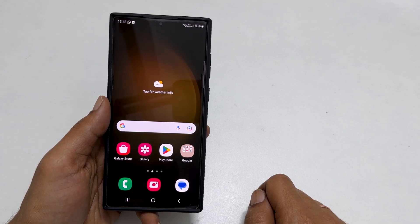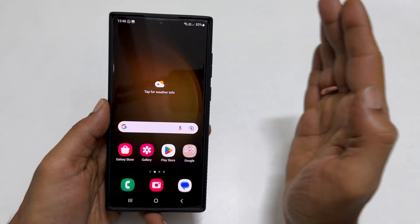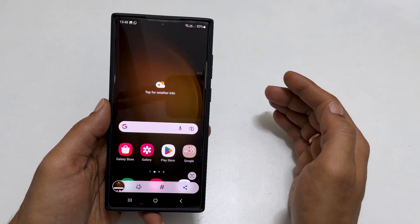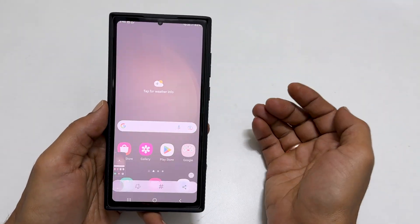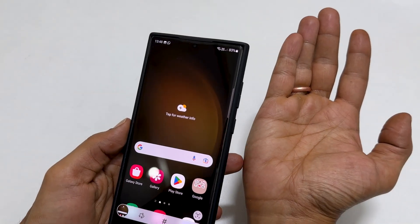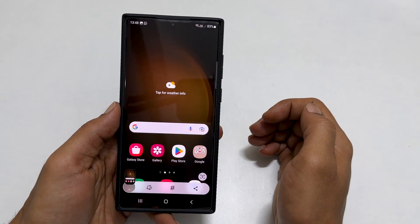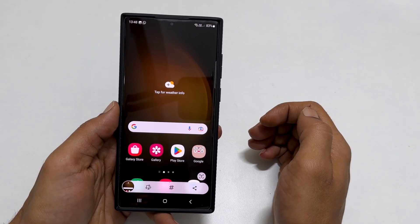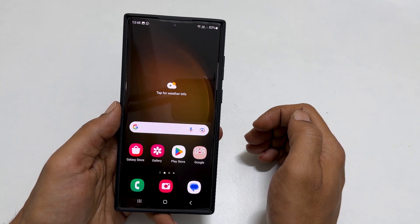The palm swipe gesture is another way to take a screenshot on Galaxy S23 Ultra. To use this method, swipe your palm on the screen. You can swipe right to left or left to right. Make sure while you swipe your palm, you keep the edge of your palm close to the screen. It will save the screenshot. If this method is not working, you can check whether this gesture is enabled in Settings.